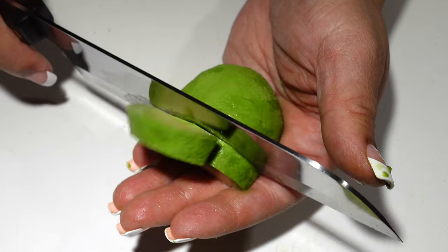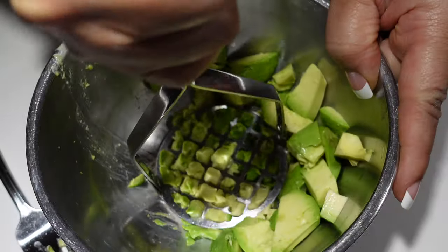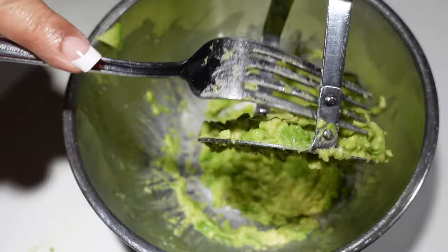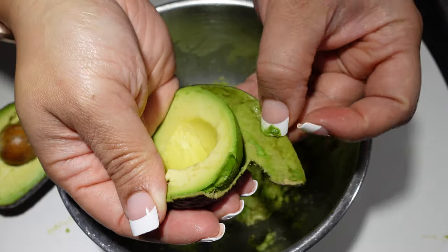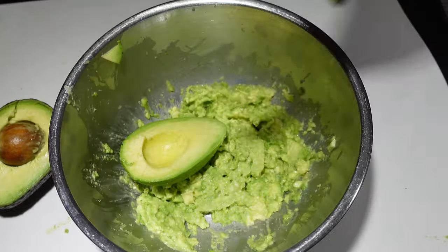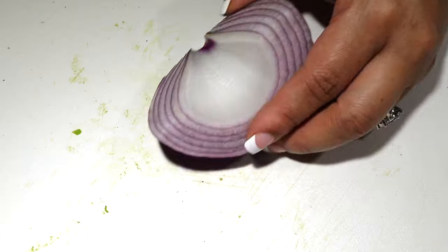Now I just know that you guys are looking at me crazy for cutting into my hand, but I am no chef — I'm just an accidental chef. I think a lot of us moms are. We just learn to start really cooking once we have to feed our kids. So you're probably going to see me do a lot of things very wrong.